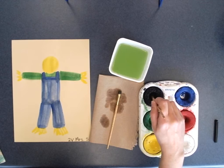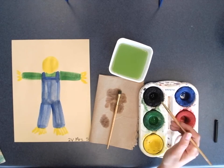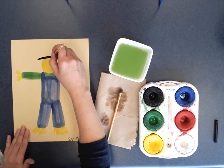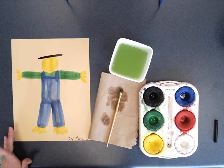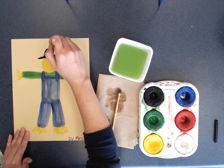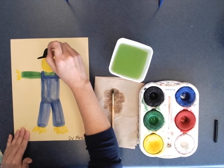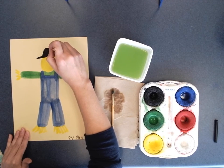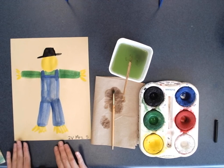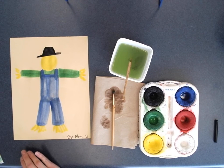For my final step, I am doing a black painted hat last. The reason I'm saving black for last is that black will dirty up all your paint colors and your water — so always save the darkest color last. I'm adding a line and putting the top of the hat up there. I'm filling it in now, and I will not paint anything else on my picture because we are doing chalk next.